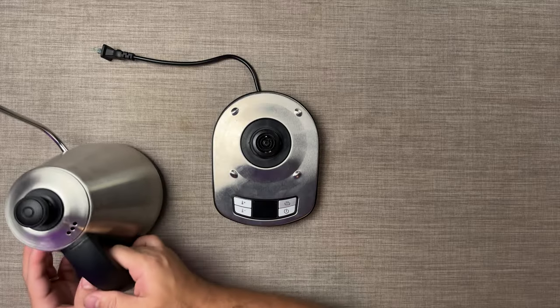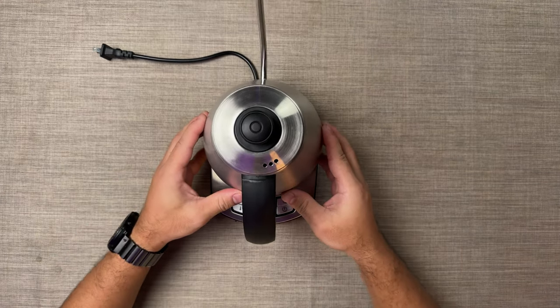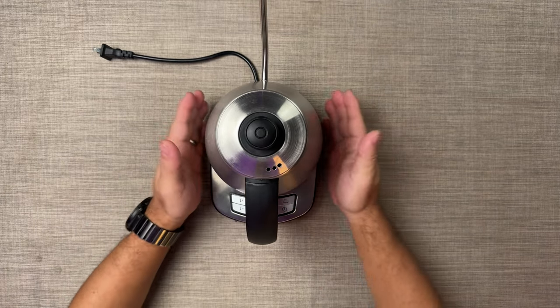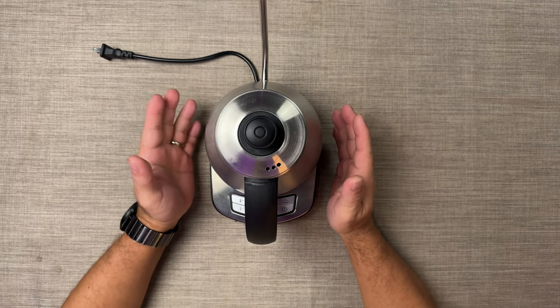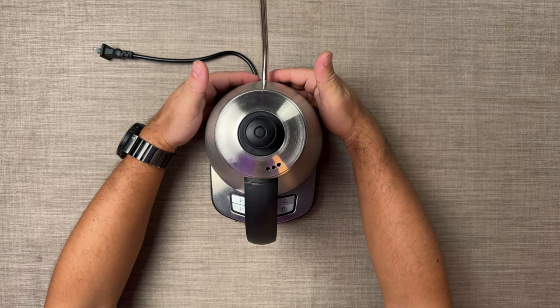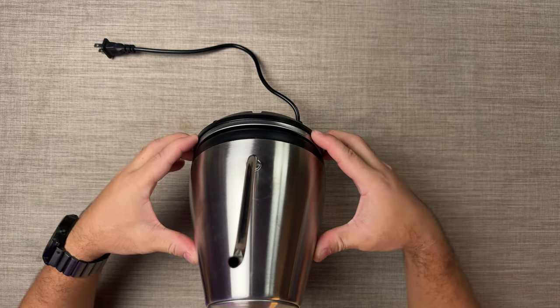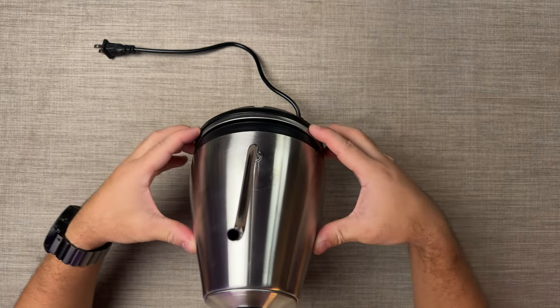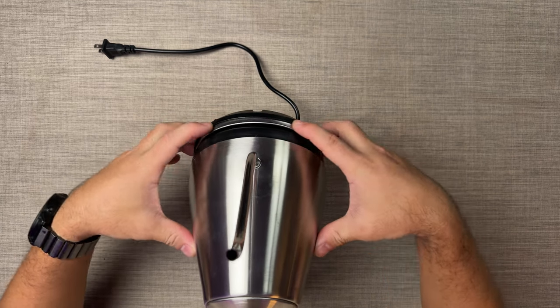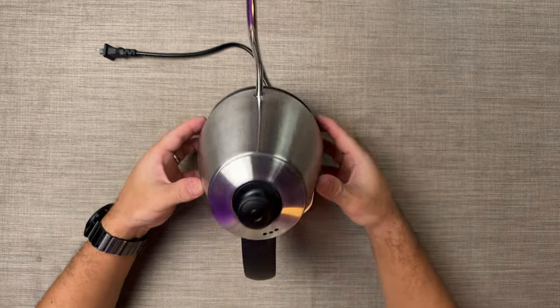Now we're going to do this one by one. I'm going to put the Brewista Artisan kettle aside for now. If you look closely, the base of the Kappa CWK100 is almost the same width as the kettle. They're almost the same width. So again, if you have a small space at home or your coffee bar, this will be easier to fit. At the same time, if you look here in front, it has a rounded end — it looks nice that it has a rounded edge over there.